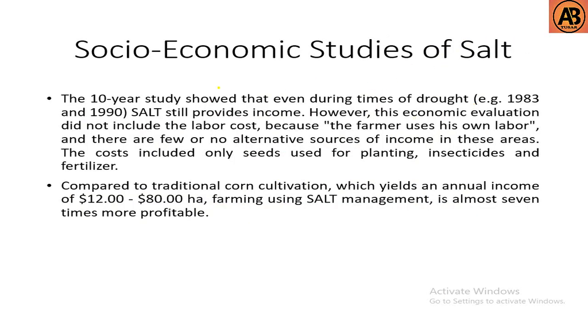Regarding the economic importance of SALT, a ten-year study showed that even during times of drought, SALT still provides income. The economic evaluation included only seeds, insecticides, and fertilizer costs, as farmers use their own labor. Compared to traditional corn cultivation, farming using SALT management is almost seven times more profitable, making it a very profitable soil conservation method.